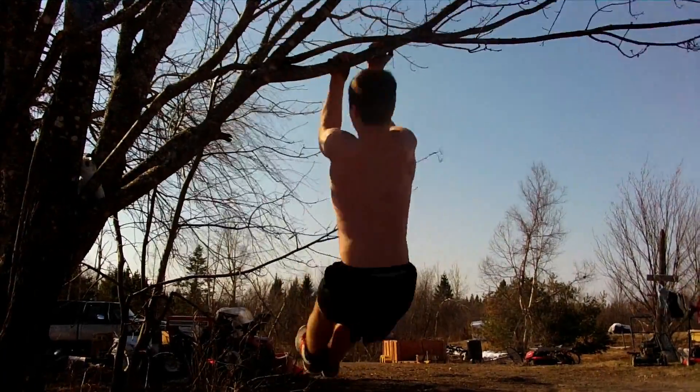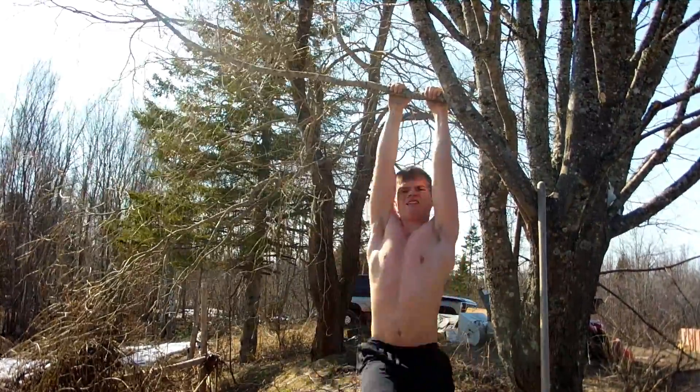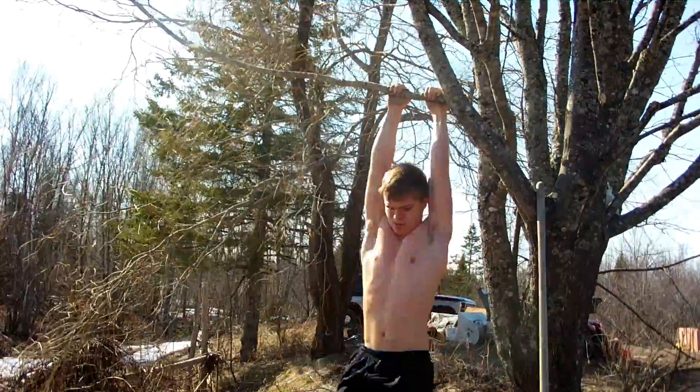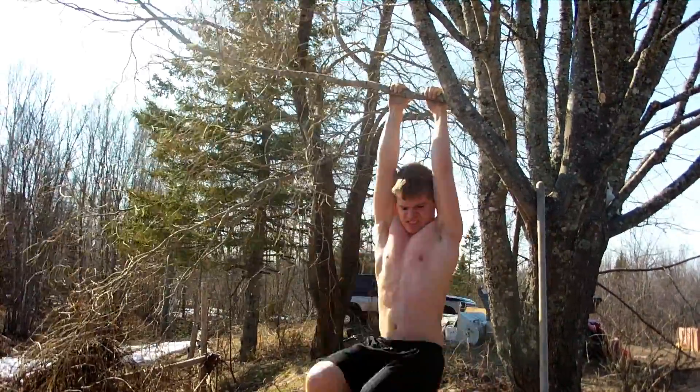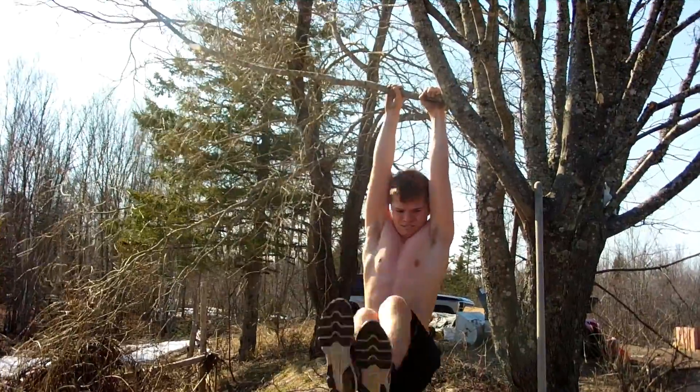The reason why you alternate is simple — because of the angle. If you do this over a long period of time without alternating, you will have abnormal muscle growth — it will be asymmetrical. Here I'm just doing ab work. I did knees to shoulders.